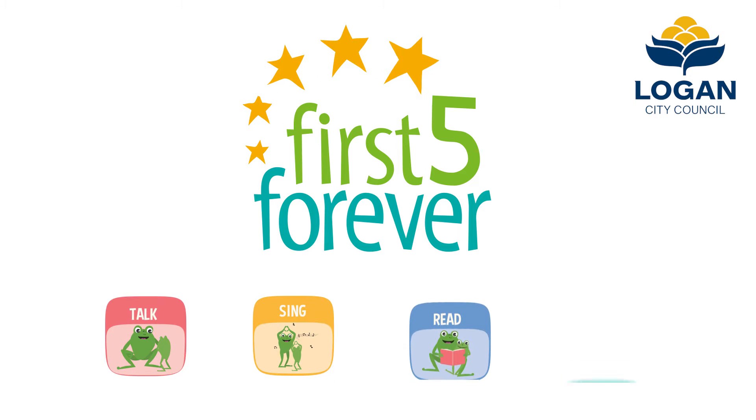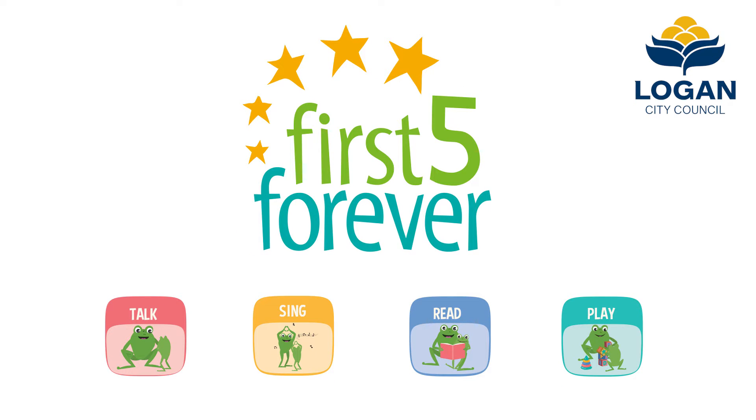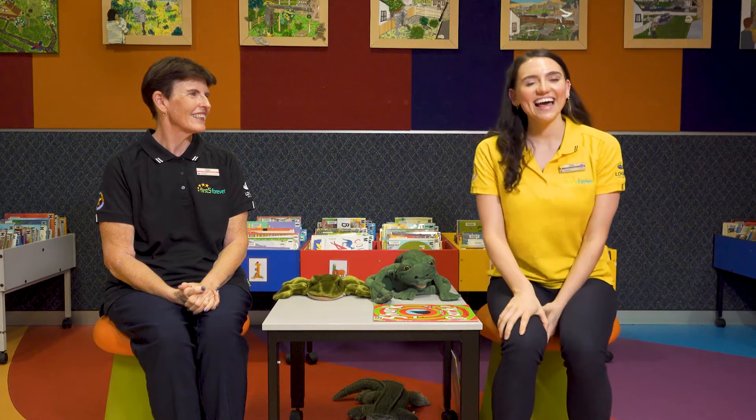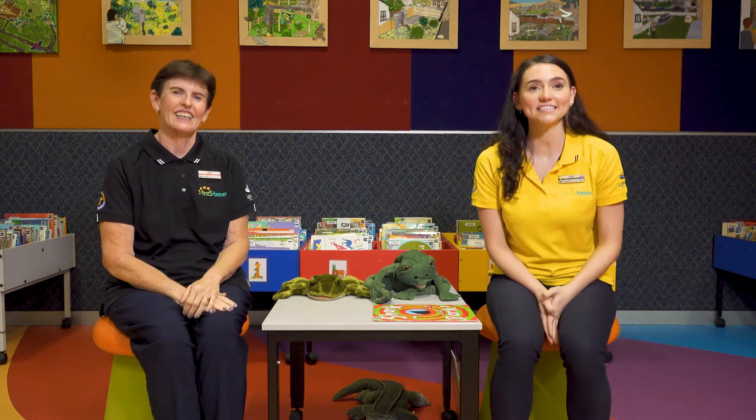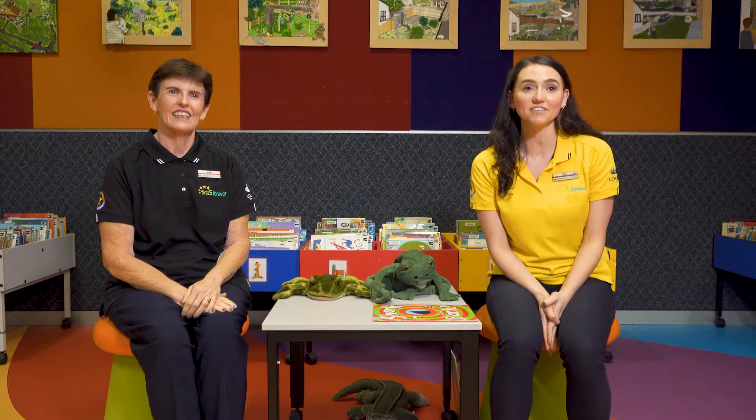Talk, sing, read and play with First 5 Forever. Hello, I'm Emily. And I'm Debbie. And we are from the Logan City Council Library's First 5 Forever team.